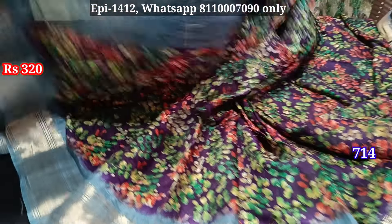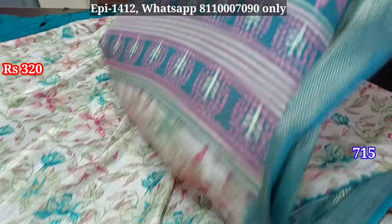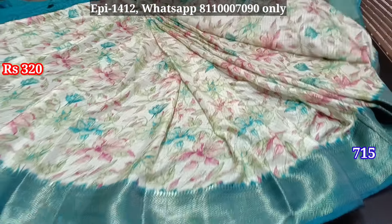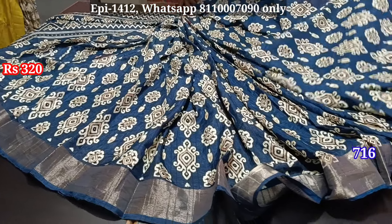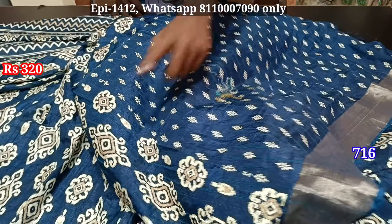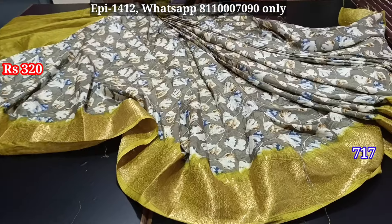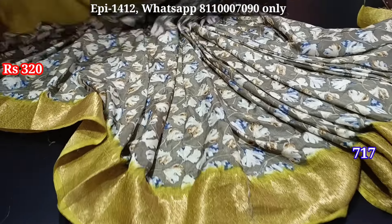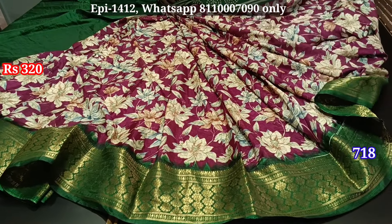Body, blouse, contrast to border, pallu, body, blouse. Silver cherry border, blouse, body, color combination. Just imagine the border pleated to wear it.